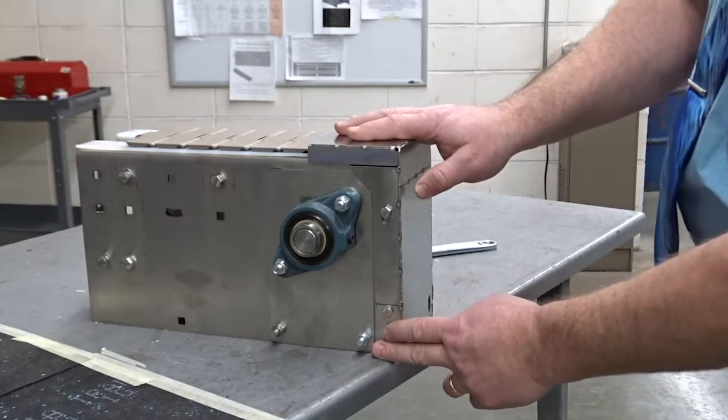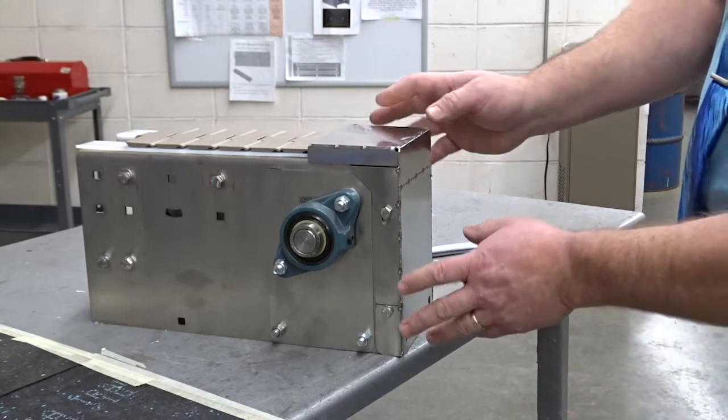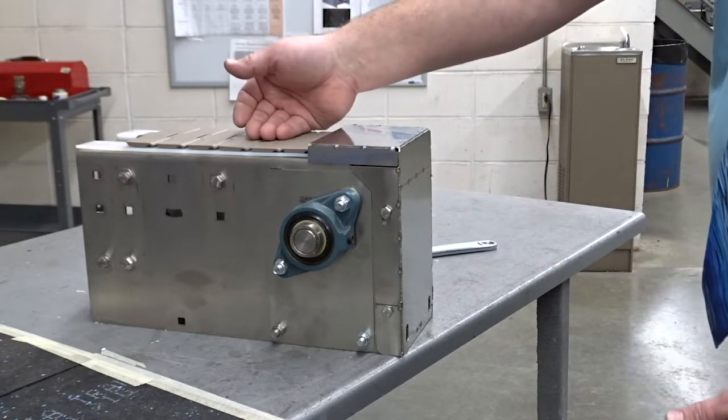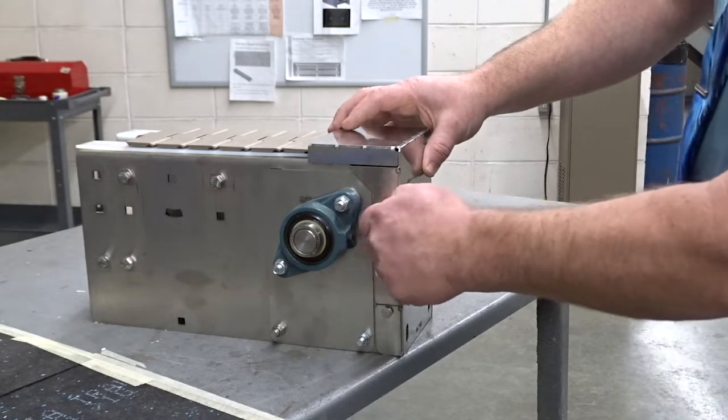When you get your NERCON conveyor, it's going to come with an end cap that looks like this. You may want to modify it to allow for certain things. For example, if you want your product to discharge off the end of this conveyor, just simply unbolt it.